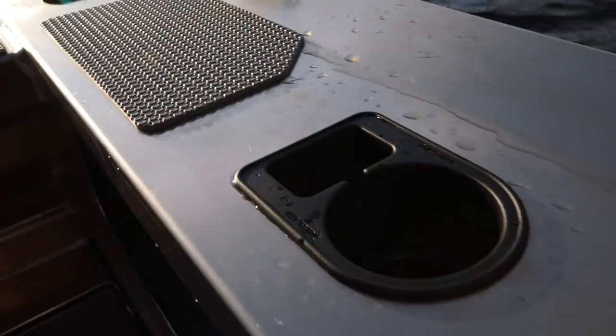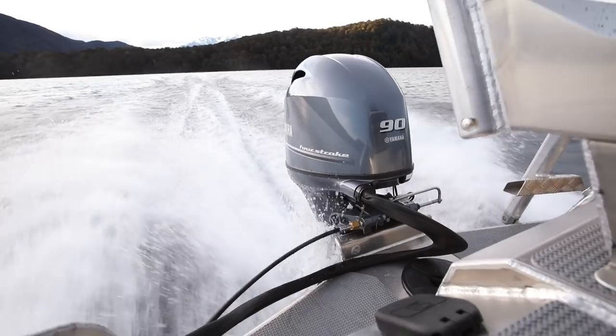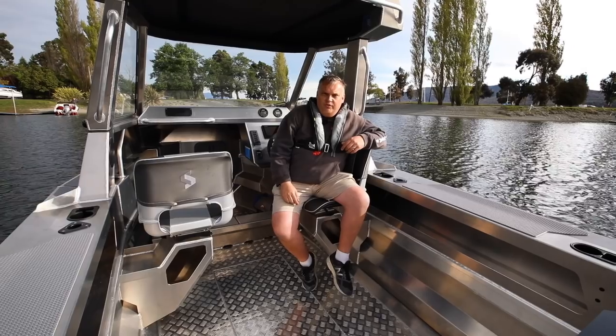You get everything that you get in the regular 1850 Supercab — the wide windscreen, hard top, rod holders, 90 horsepower engine, on a trailer, all for 60k.